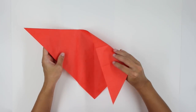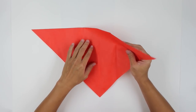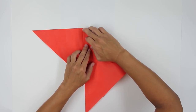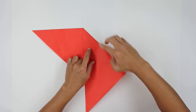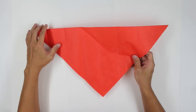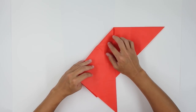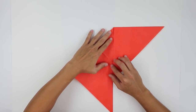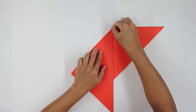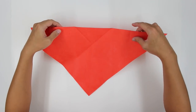Now you're going to fold here, making this line here go up to this line here. It's going to look like this — and you're going to fold only up to the middle line, only until you get to this point here. Now do the same thing on the other side, and unfold the paper. The model will look like this.